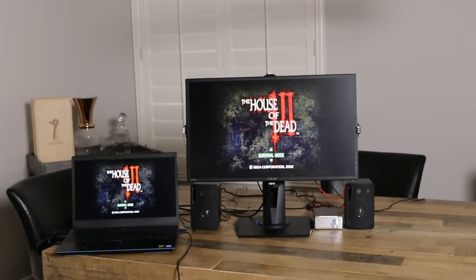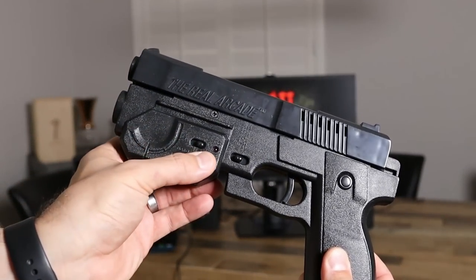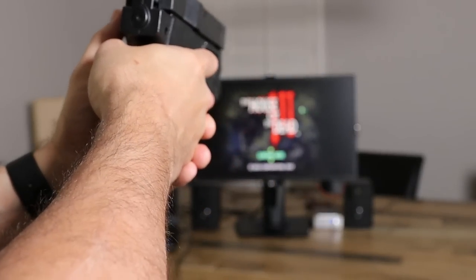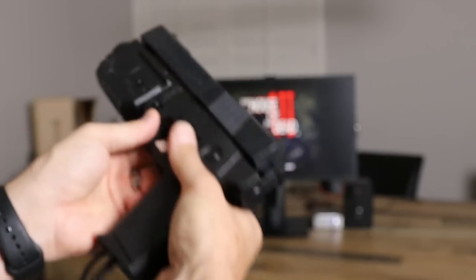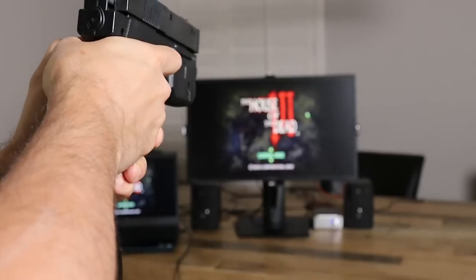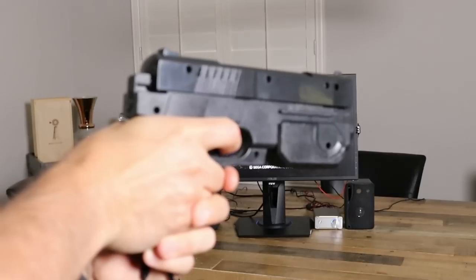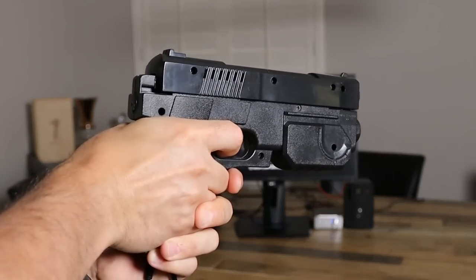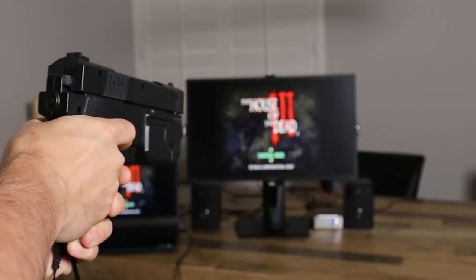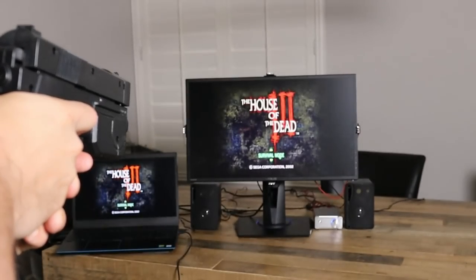The first game we're going to play is House of the Dead 3. The gun has a setting for force feedback — off and on. If I have it off and shoot at the screen, you won't hear any force feedback. If I turn the switch the other direction and shoot at the screen, you'll see there is force feedback. If I shoot off the screen, the integrated chip inside will disable the force feedback — on screen, off screen.